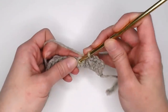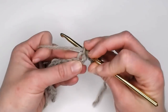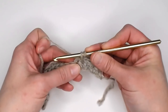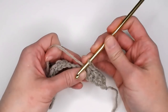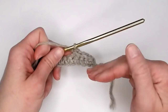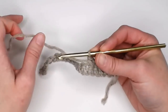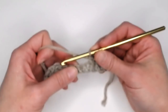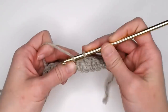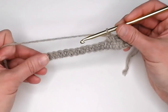Repeat that process: skip a stitch, single crochet in the next stitch, then go back to that skipped stitch, insert your crochet hook, yarn over, pull through. I tend to pull my yarn a little bit further out and then yarn over, pull through to keep it loose and not super tight. You want to make sure that your tension with the scarf is on the looser end — you don't want your scarf to be too tight and rigid. People tend to like a much looser, more comfortable, squishy scarf. So try to keep your stitches on the looser end.